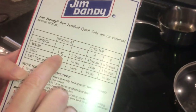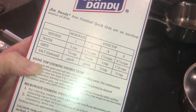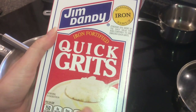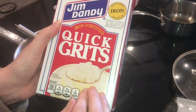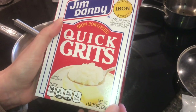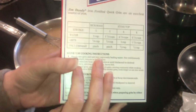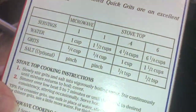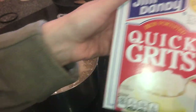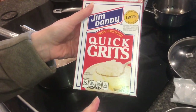It only takes a quarter cup of grits to a cup of water. A quarter cup of grits is going to give you a whole cup serving yield, so this is even better than oatmeal. Oatmeal is about one to two, but this is a one-to-four ratio, so one box of grits can really stretch a long way.